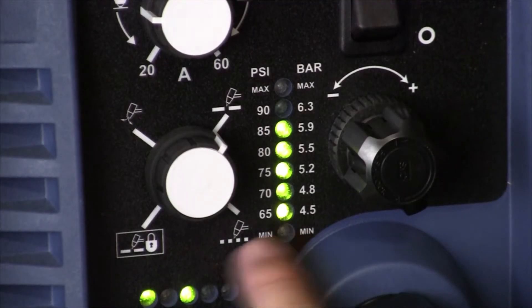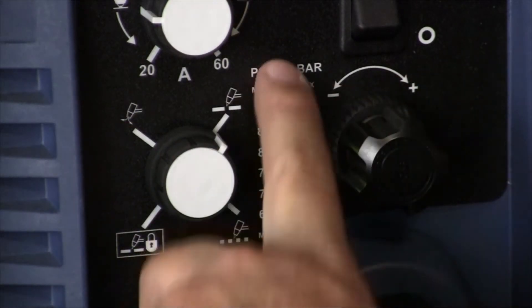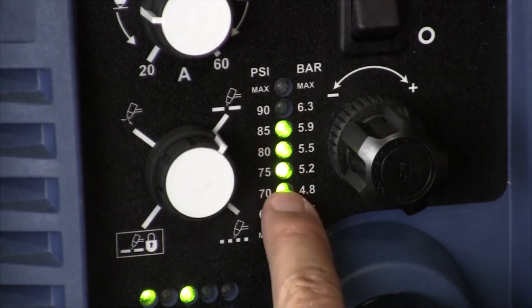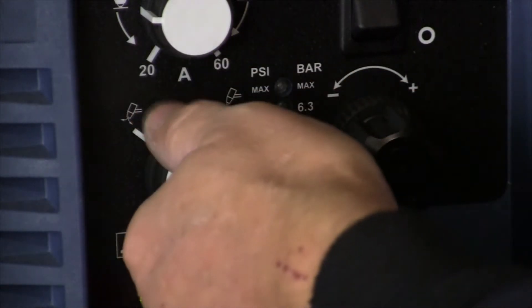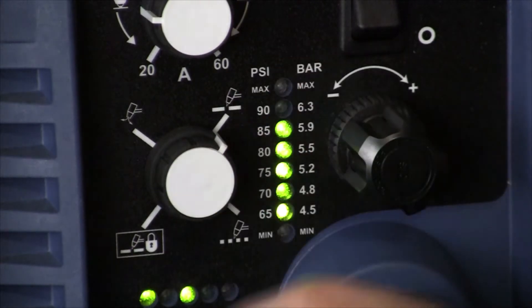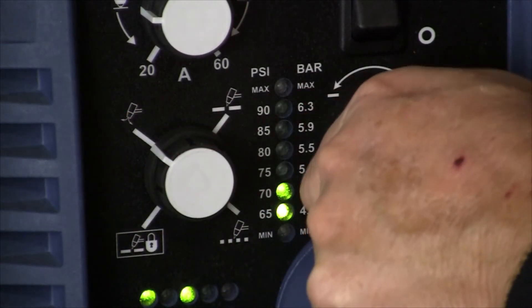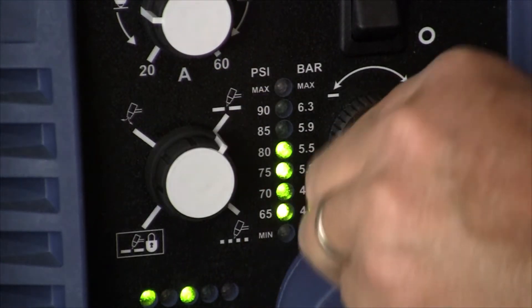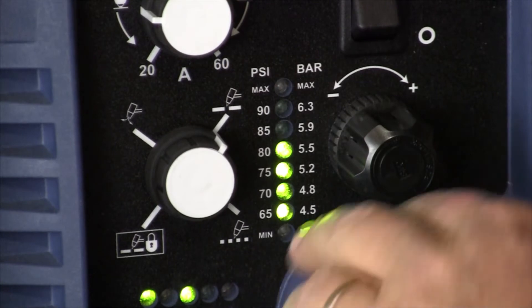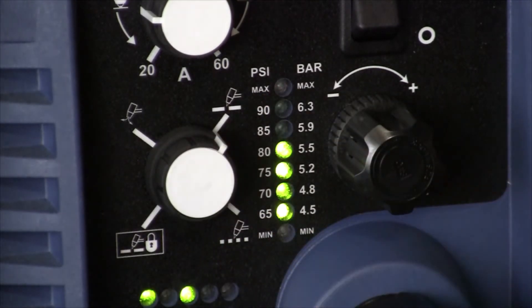We're going to set the air pressure on the machine. You do it by turning this knob to this position and then adjusting the pressure through the menu to the level you want. Then lock it in and turn this knob back. Here we go — 70 PSI. So it's going to operate now at 70 PSI. Although there's more air available in the line, the operating pressure is going to be 70.